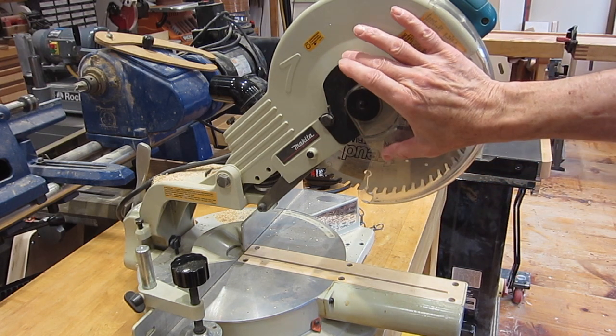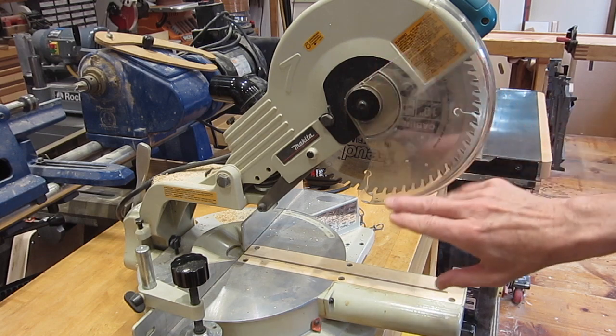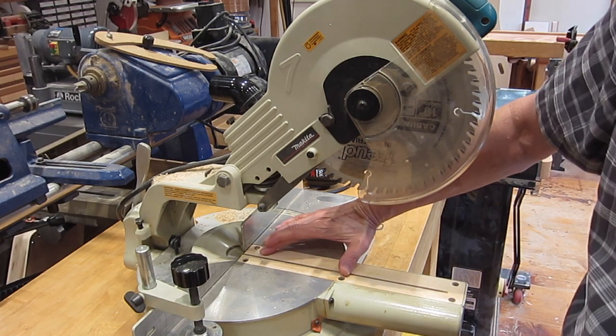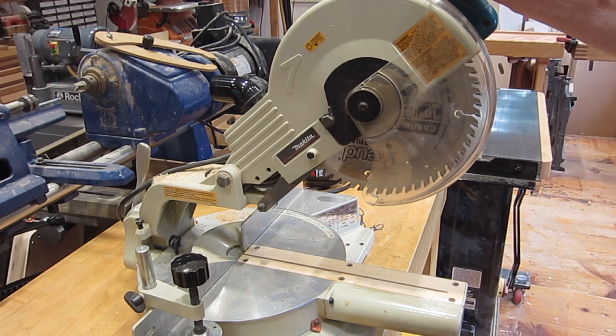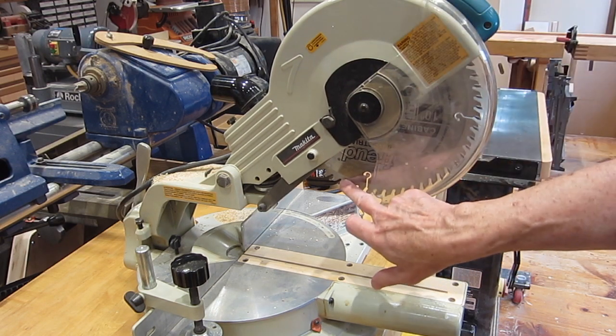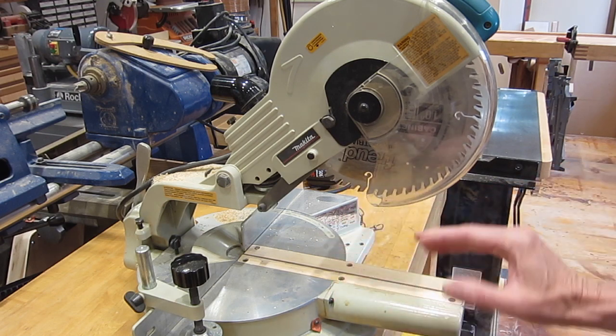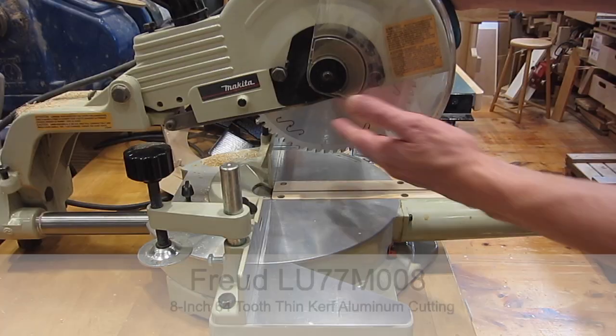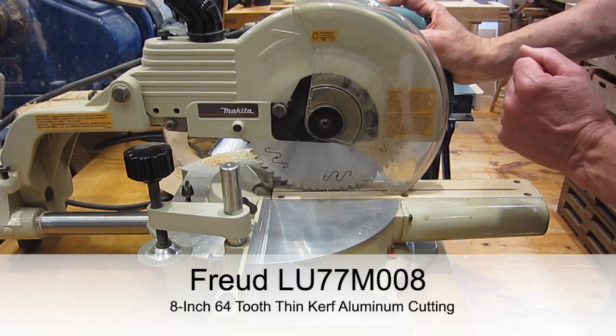My thought is if I put a five-inch blade on here, I would have the correct tooth velocity, but a five-inch blade won't give me much depth of cut. So I thought I'd try an eight-inch blade — that'll give me enough depth of cut, and it'll have much slower tooth velocity than a 10-inch blade, moving towards what it would be on a metal cutting saw. There's the eight-inch metal cutting blade.